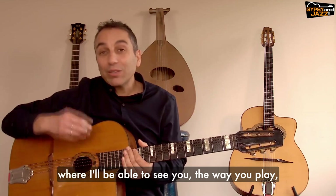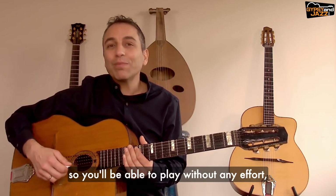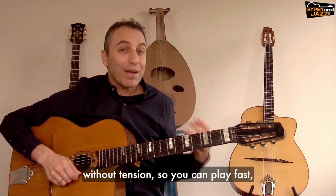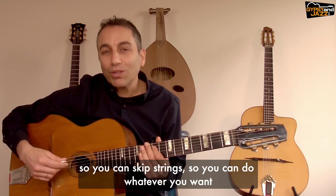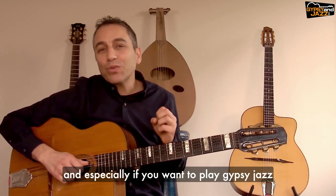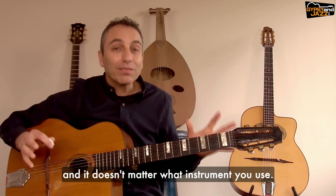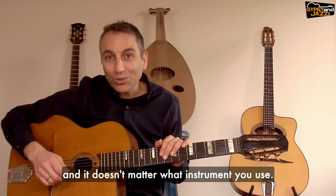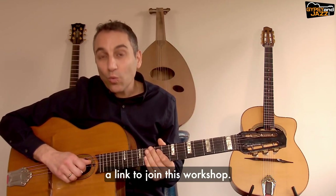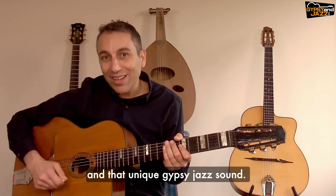Let me invite you to a unique online workshop where I'll be able to see the way you play and help you correct your rest stroke picking, so you'll be able to play without any effort or tension — so you can play fast, skip strings, and do whatever you want while getting a clear and crisp sound. Especially if you want to play gypsy jazz and get that unique Django Reinhardt sound in your playing, and it doesn't matter what instrument you use. You will see a link somewhere above or below to join this workshop — join me and I'll help you get the perfect rest stroke picking and that unique gypsy jazz sound.